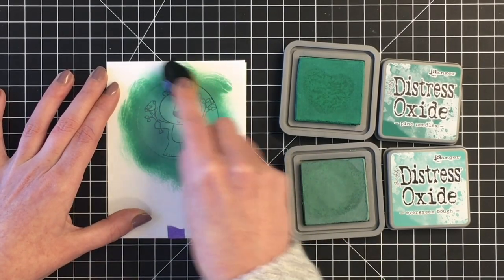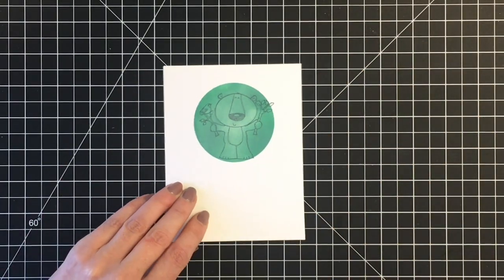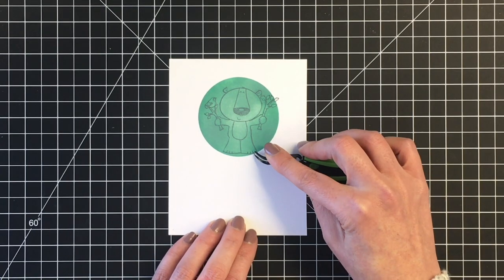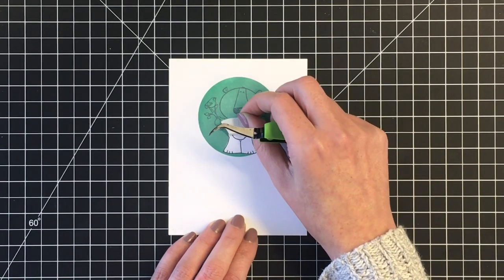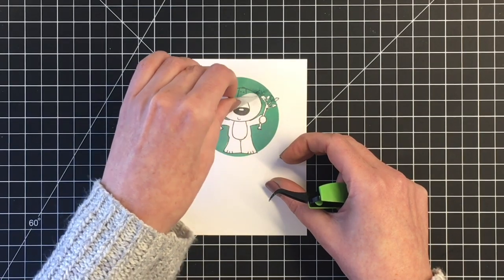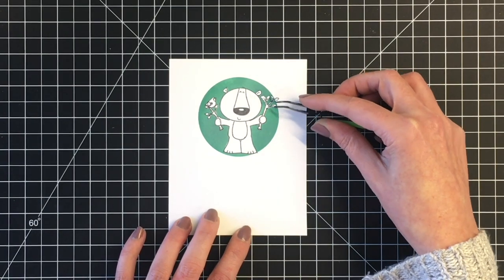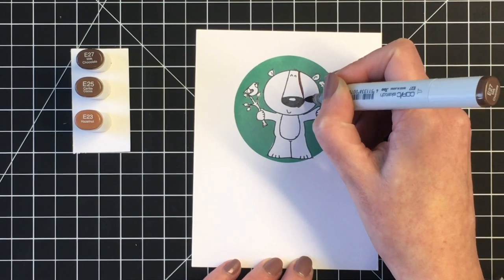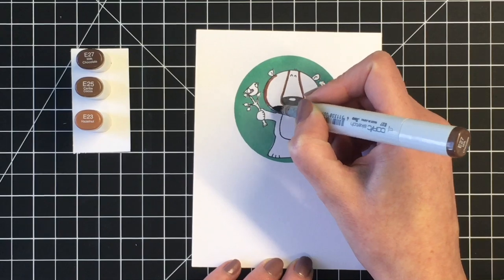Just blending those together using my Trinity blending brushes. All the products I used today will be listed below in the description box. Now that I have my background ink blended I can go ahead and lift up my mask. I'm using my reverse tweezers here just to help me pick that up. It's a good idea to let the ink dry a little bit before pulling up your masks, and I just don't worry about ruining my masks when I'm lifting them — if the paper rips it's fine, I would rather the mask rip than the paper underneath.